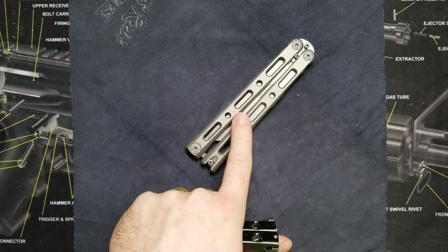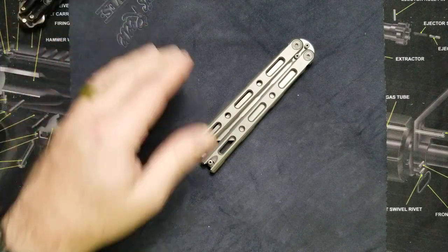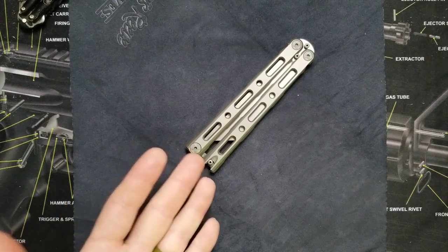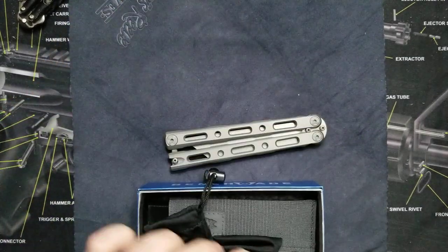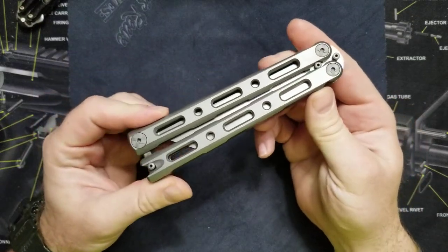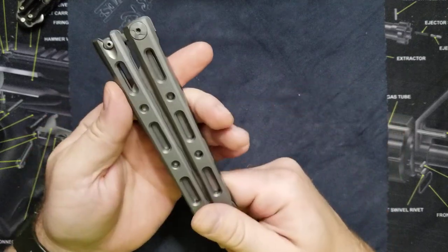I got to carry this new knife around recently — let me tell you, this thing is awesome. I'm a huge fan of it. Is it totally, completely practical? Probably not, but we'll get into it. This type of knife, a lot of people call it a balisong, and it's also considered a fan knife or a butterfly knife.